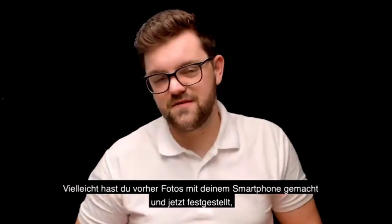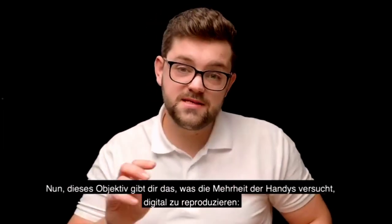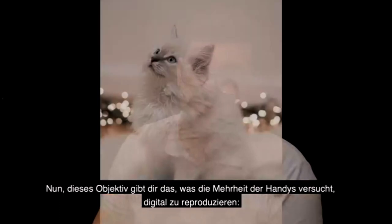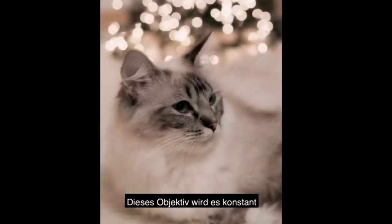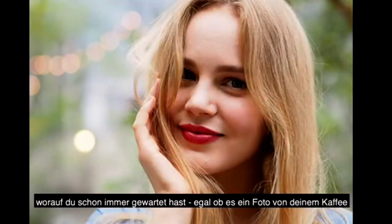Perhaps you've been taking photographs with your smartphone and now you've noticed that maybe it's time for an upgrade. Well, this lens will give you what the majority of phones try to replicate digitally, which is this blurred background that you do see in the portrait modes on mobile phones. This will do it consistently and naturally and give you that perfect results you've always been wanting.